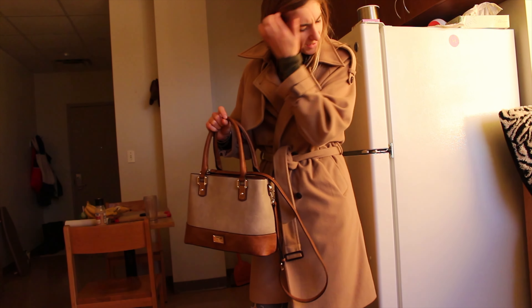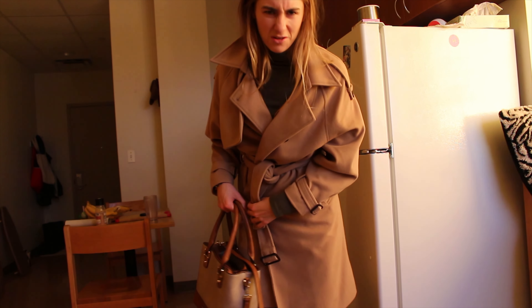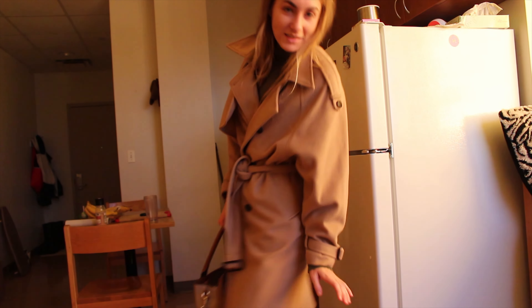Does this purse match this outfit? Maybe. Probably not. Maybe I don't care — I'm gonna wear it anyway.